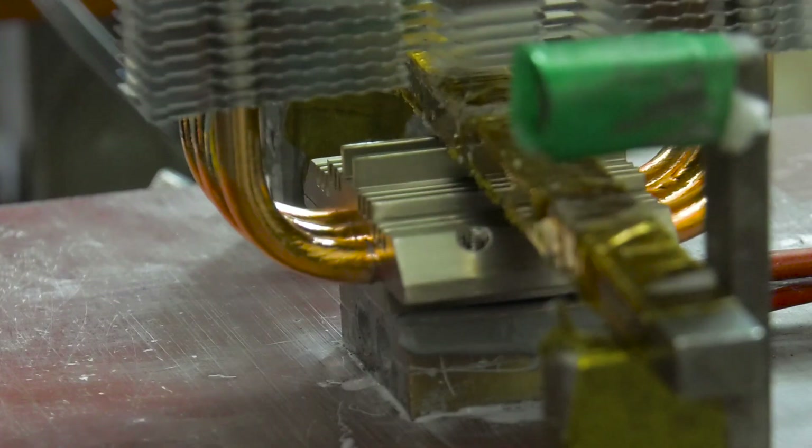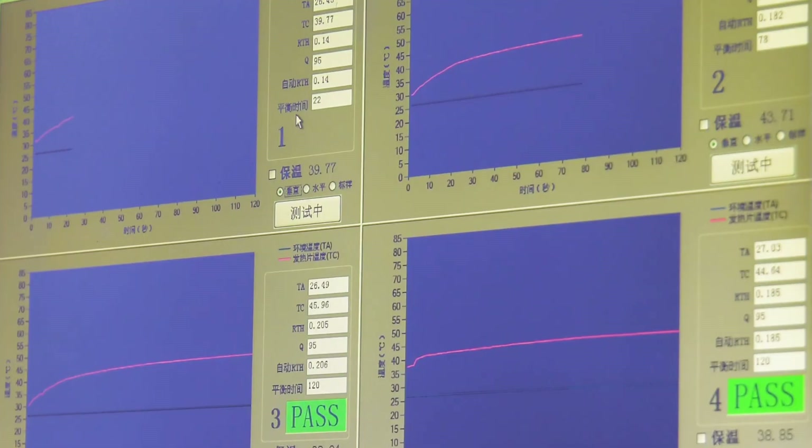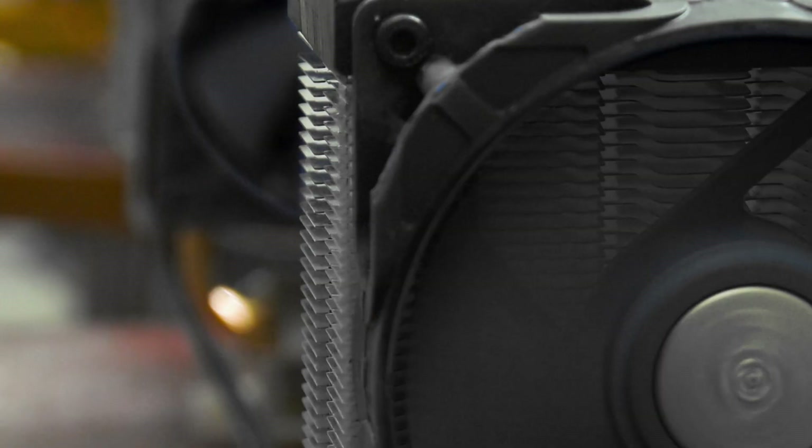For this test, we mount a regular fan on the air cooler, which is then pressed against the heat spots designated for adding thermal paste, and we check the readings, which must also fulfill the criteria even without a be quiet fan.